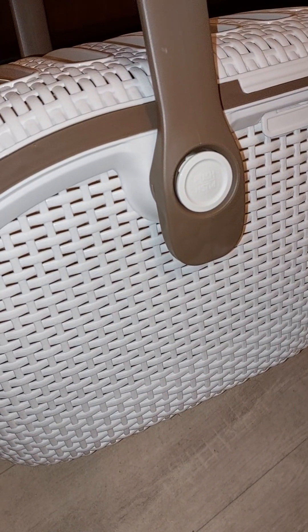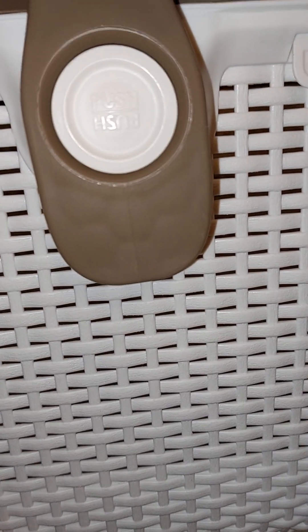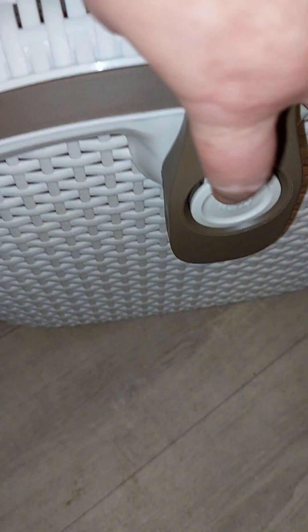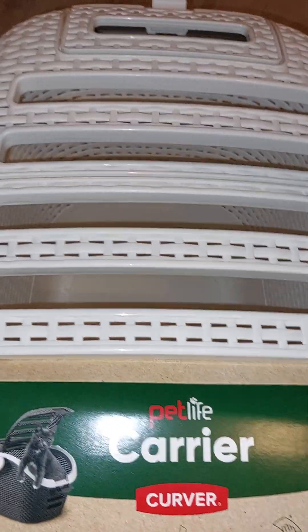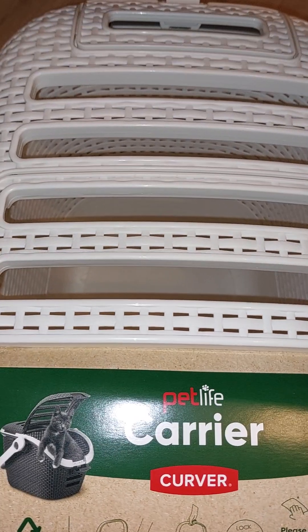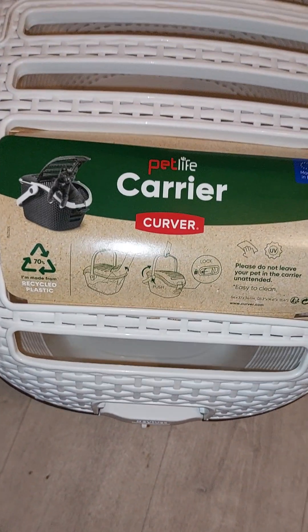This one has got a nice handle that goes onto the base, which unlike a lot of cat carriers where the handle's always on the lid - these are great. They've got - I don't know if you can see it - but it says 'push', so you push it in and then to release... it's hard to do one-handed. Yeah, to release the handle just push the button in.